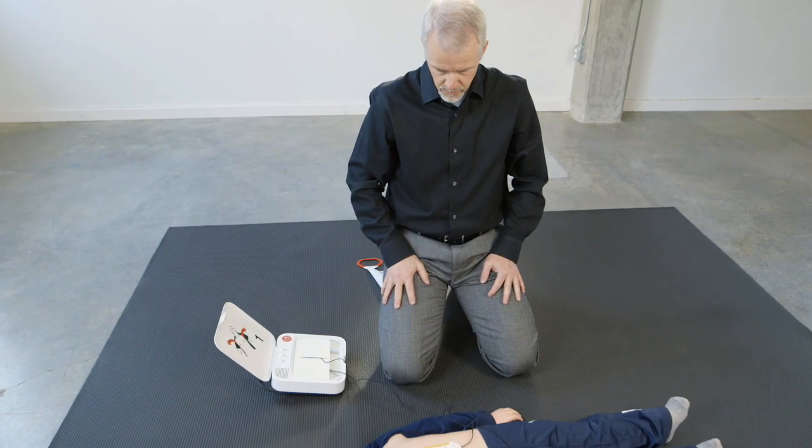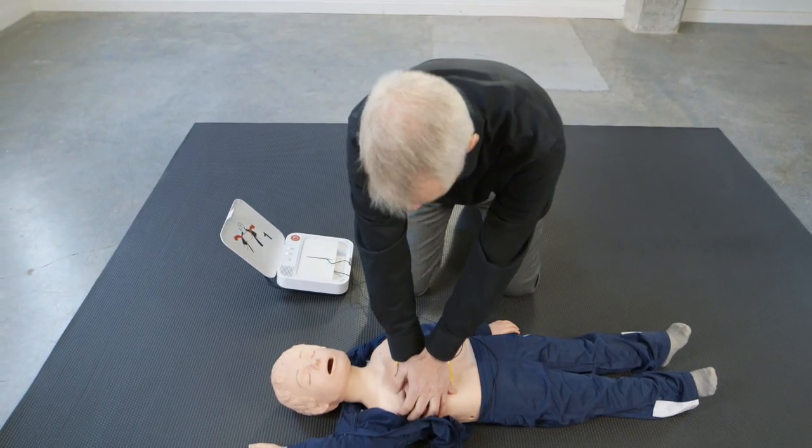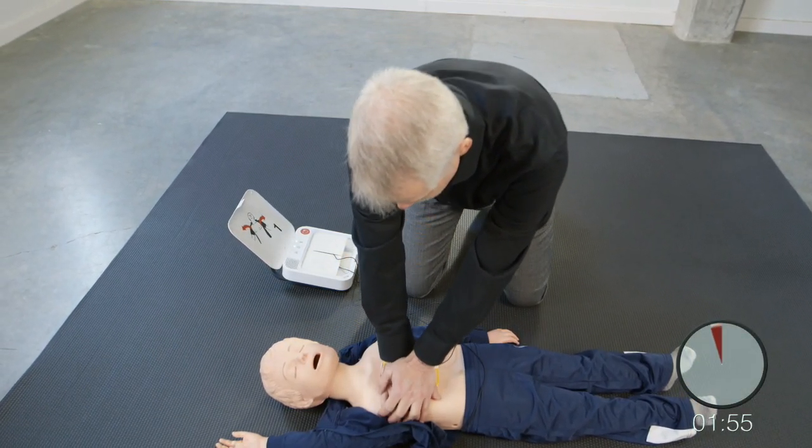Provide chest compressions to the beat. The heel of one hand should be in the centre of chest. The other hand should be on top of the first hand. Push down deep.